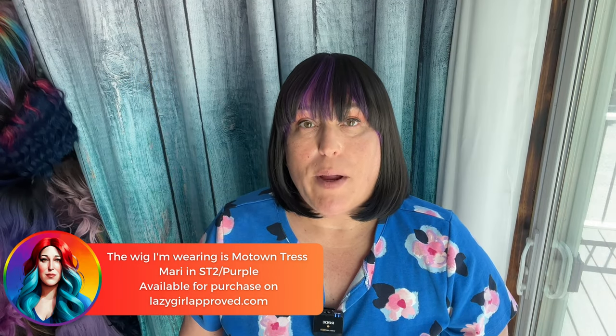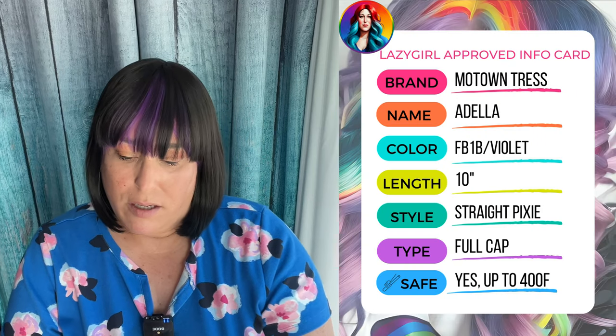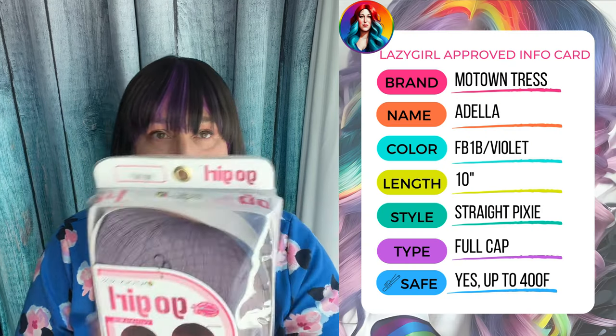Hey Lazy Girl Approved fam, I am back today with another affordable wig review for the summer. It is a shorter unit. I just did Motown Tress Mary, which I forgot to say — I do have a few available on my website to purchase, and I will have a few of the one I'm about to review as well on my site, lazygirlapproved.com. This one is Motown Tress Go Girl GGC Adela FB1B Violet.